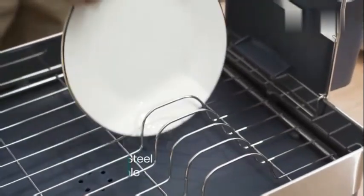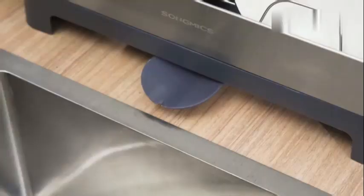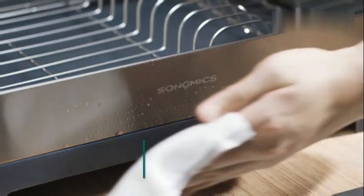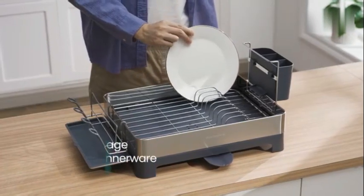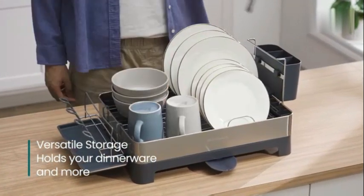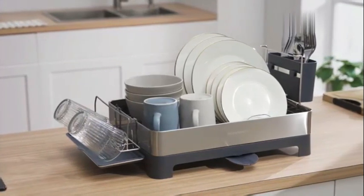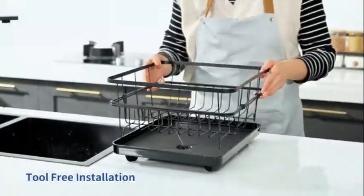The item weighs 2.12 kilograms, making it sturdy yet easy to maneuver. One of its standout features is its rust-resistant property, which guarantees that your dish drying rack will maintain its quality over time. Whether you have a modest dish collection or require ample space for drying multiple items simultaneously, the Vever Dish Drying Rack is a dependable choice that will streamline your kitchen routine.